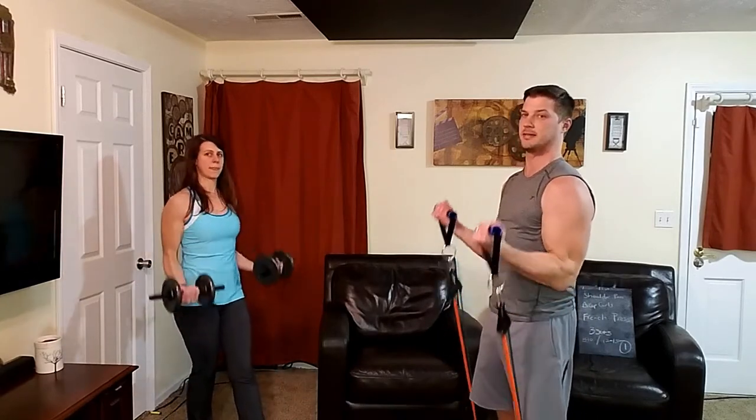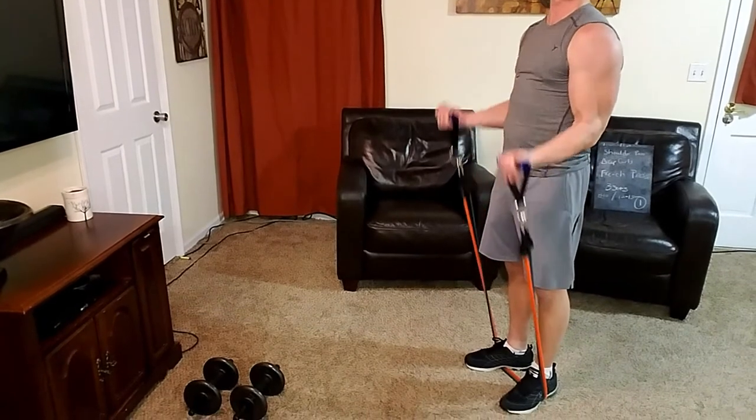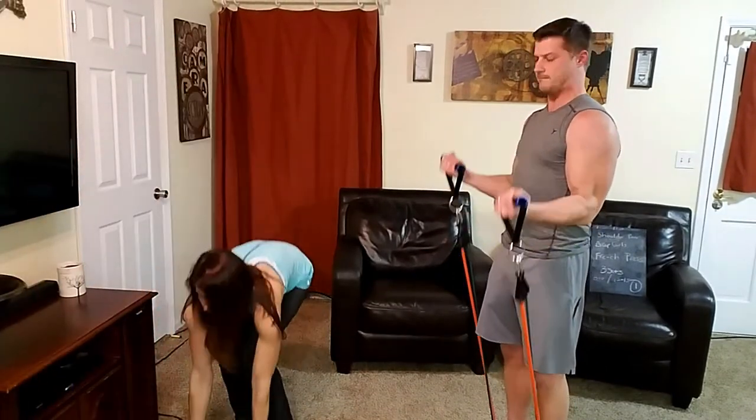Now on to bicep curls. Stand on the bands with two feet, put your elbows to your sides — they're pinned there, don't move them. I'm going with 45 pounds per hand. Keep the camera down so you can see the feet and see how he's standing on the bands. Counting up to 10 reps — really shaking on the last few.